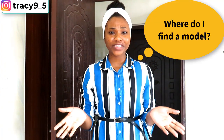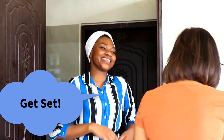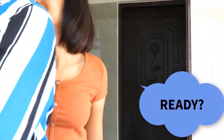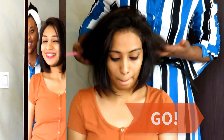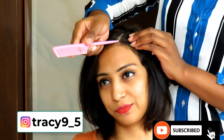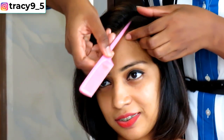I've been thinking of doing something very interesting but I need a silky hair to do that. I've been thinking where do I find a model? I found one and I'm going to show you something very interesting. I'm going to show you easy hairstyles for silky hair. If you're new here my name is Tracy, helping you solve your beauty needs and boosting your self-confidence. For this video I'm going to show you one easy way to rock your short silky hair.